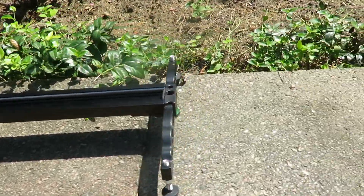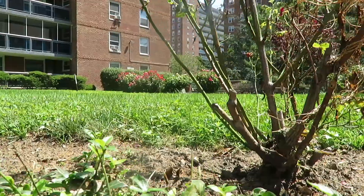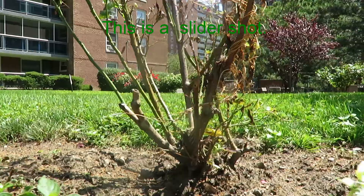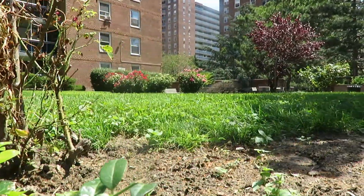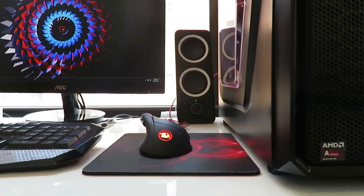As you guys can see right now, I'm using a non-slider shot, and right after this you guys will see some slider shots. Now these slider shots are definitely much more smooth — they're not the smoothest, but they do feel much better.